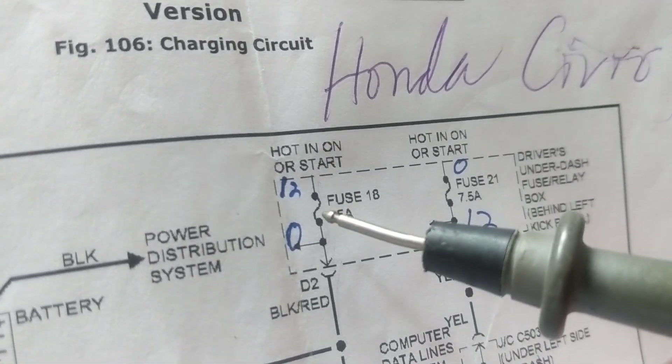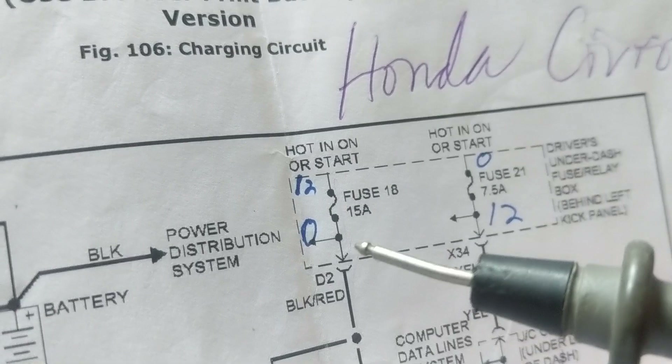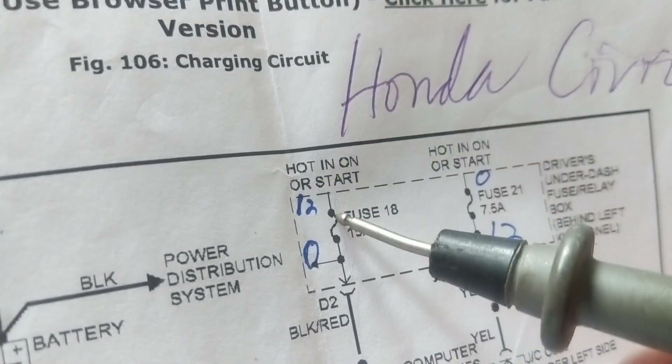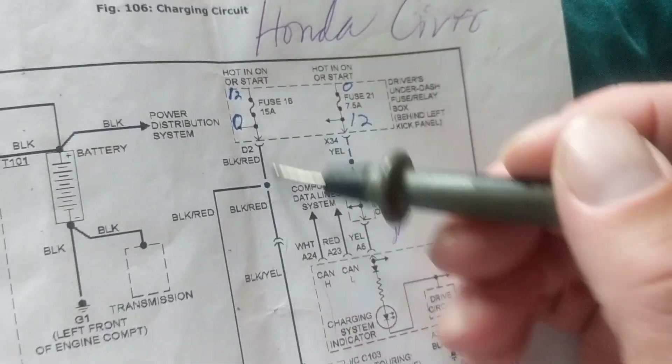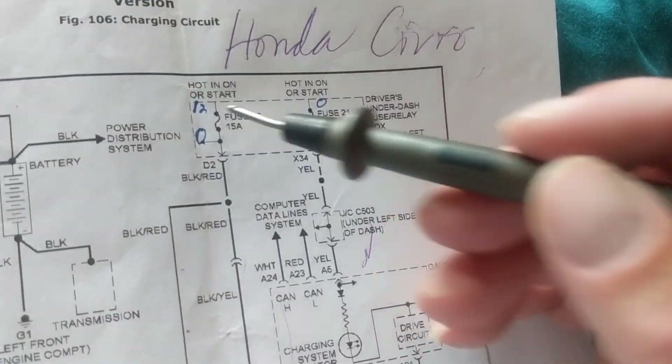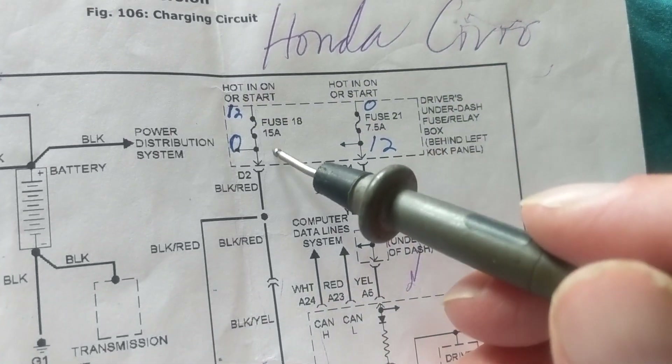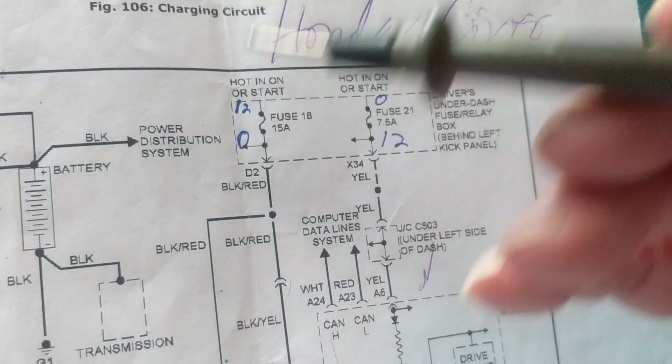I don't have to worry about which side is connected to 12 volts and which side is the load side, because both sides are 12 volts and the fuse is not blown. Now let's say I think the fuse is blown.